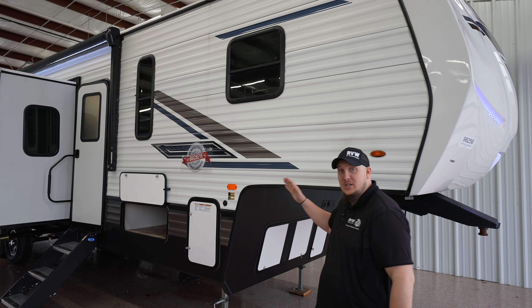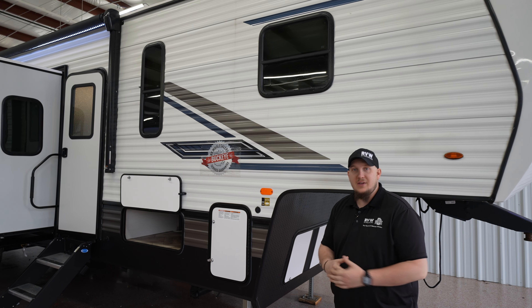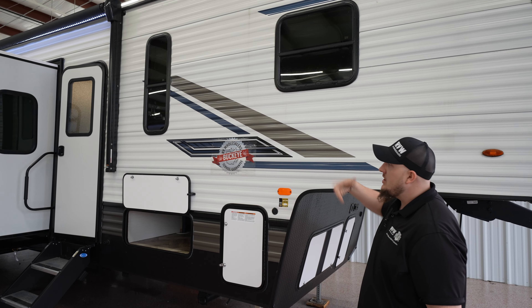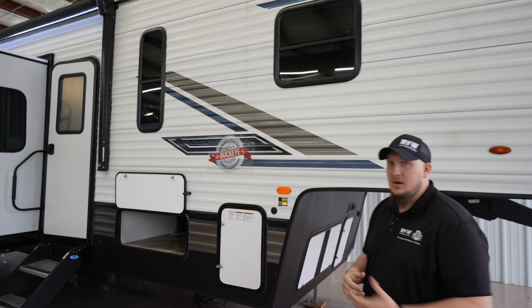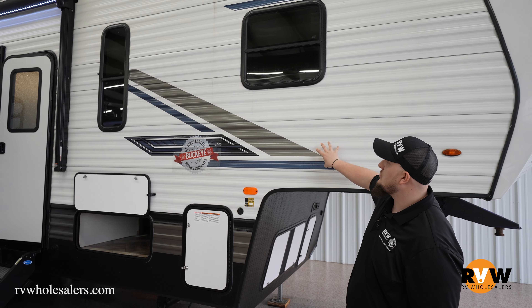Hey guys, here we are outside of the 2023 Puma toy haulers. Stick and tin design on these, so 2x4 construction with the tin exterior — able to take a little bit of a beating, like your kid throwing a baseball against it, or just the general wear and tear, with the easy repair of just replacing one of these little tin panels.